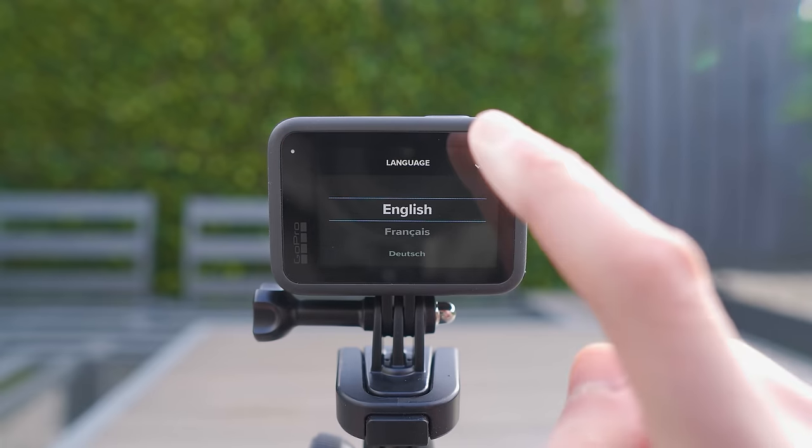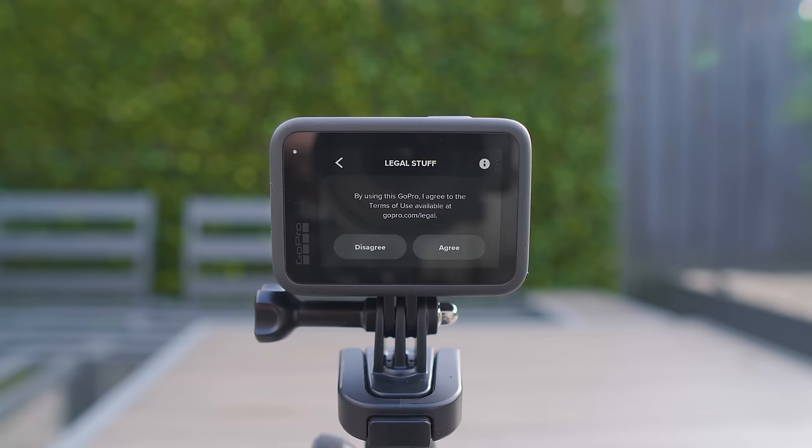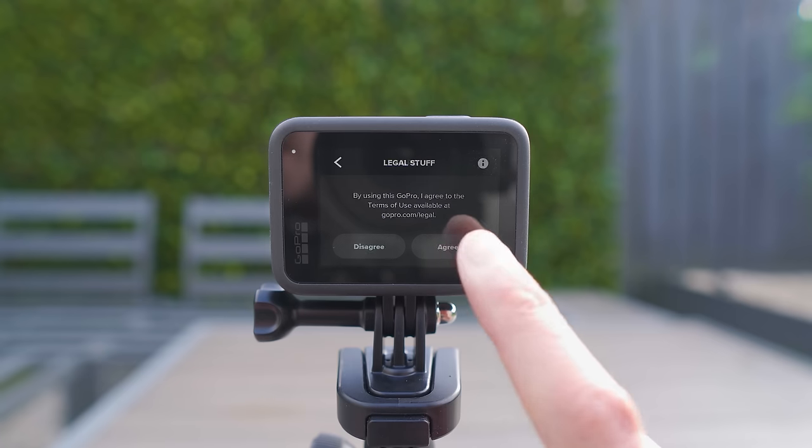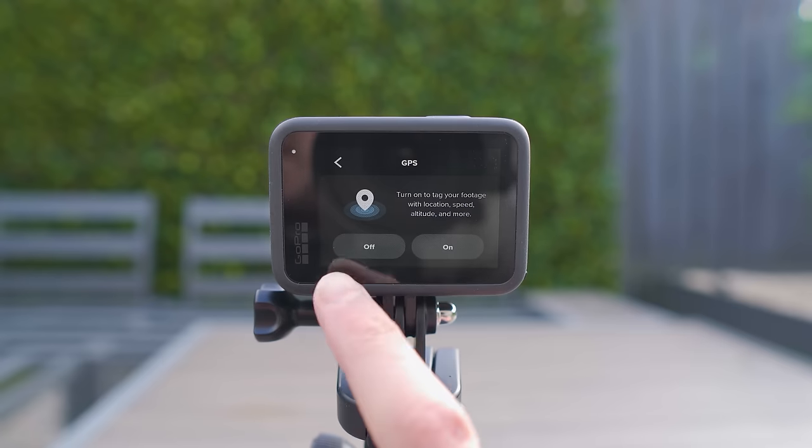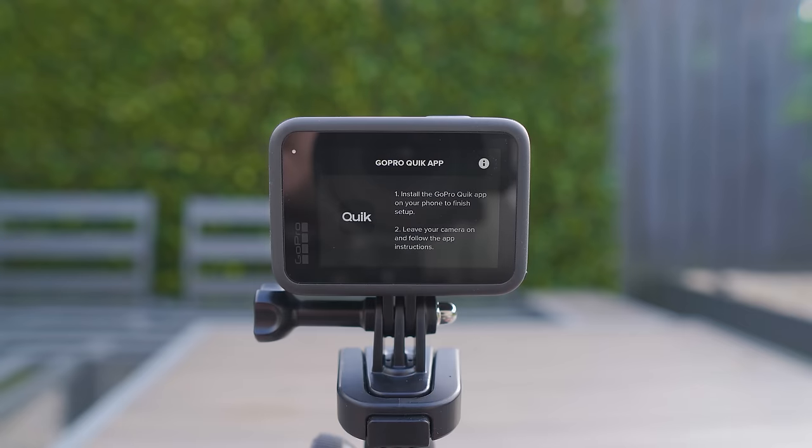Select your language — I'm going to choose English. Next you will have to accept the legal agreement, and once you're happy you can click accept. The GPS option gives you certain stats when using the Quick app, but I turn GPS off because having it on can drain the battery faster.